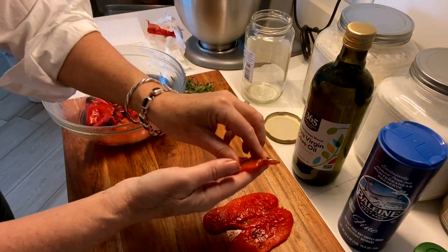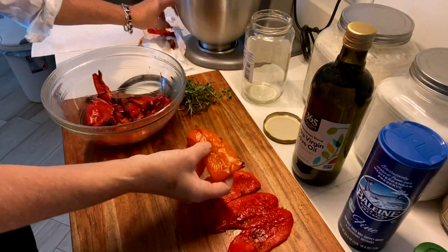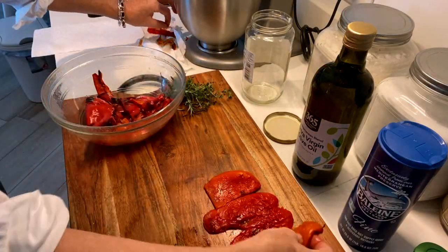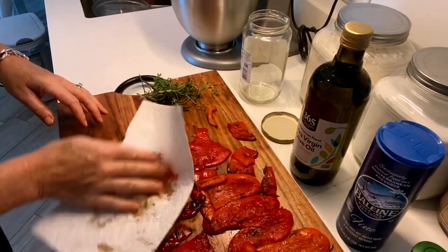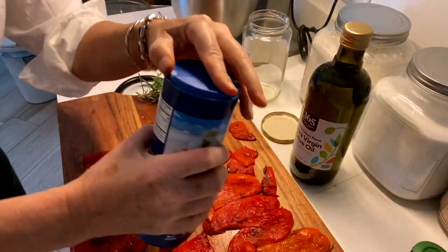Once they're cooled, gently remove the skin — it'll come off very easily. I don't mind a little charred skin left on, but that's just me. Gently pat dry just to absorb some of that extra liquid that's on there. Then just a gentle sprinkle of sea salt all over them will give a nice flavor to them in the jar.